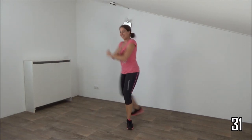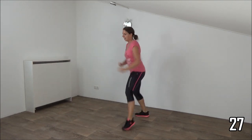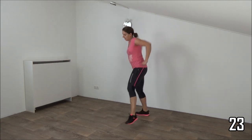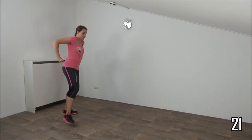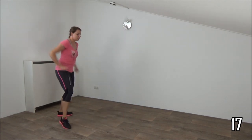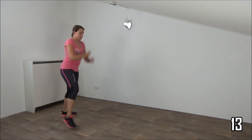Take your arms with you, squeeze your ribs. Squeeze your ribs. Almost there.